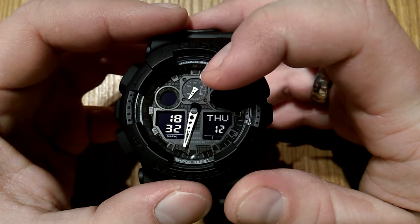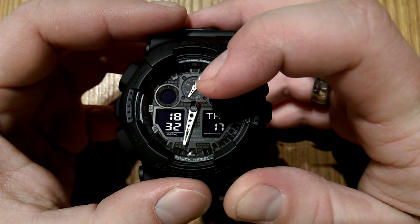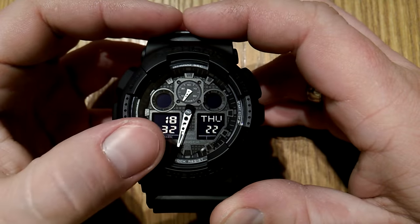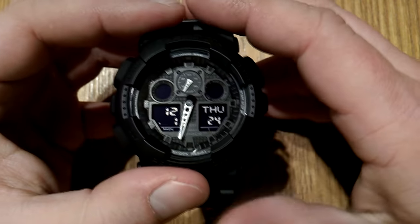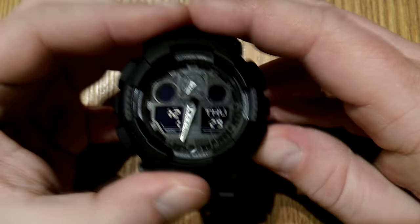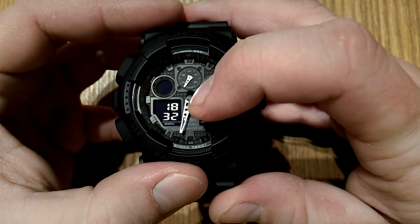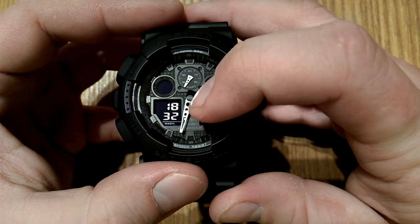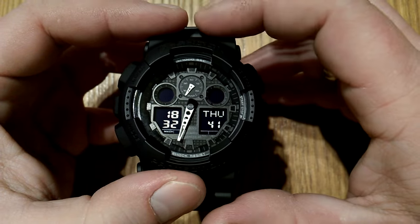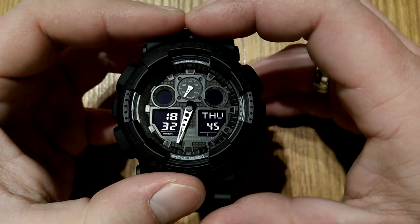The small needle has to point to zero on the sub-dial, tilted like this. The big hands need to be in sync with the time displayed on the digital screen. So if the display is showing the date and month, you need to toggle it to display the time, then check whether this display and the hands are in sync. In this case they are, so there's no need to do any correction. In case you do need a correction, you'll see at the end of the video how to do that.